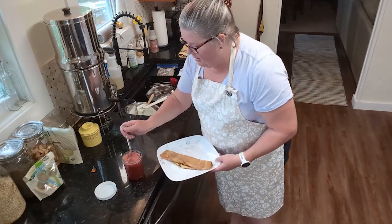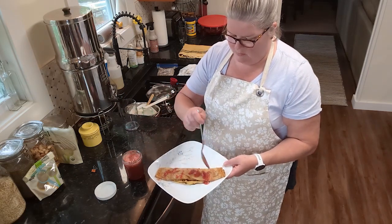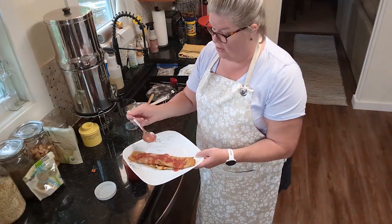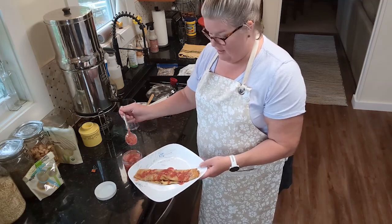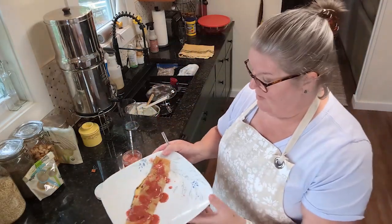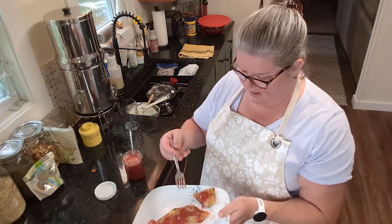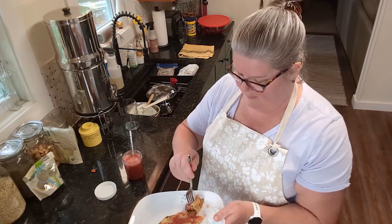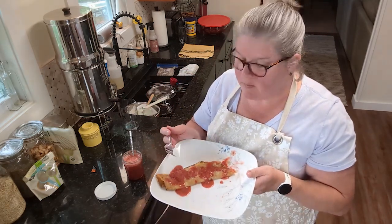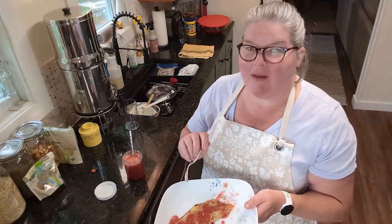You know what would be really good with this? At my farmer's market they have a lemon goat cheese that would be amazing smeared on here. I'm going to roll it up crepe-style and then drizzle a little more strawberry syrup on top. You could also do some powdered sugar. These strawberries were in the field on Thursday and I picked them myself — let's give it a taste.